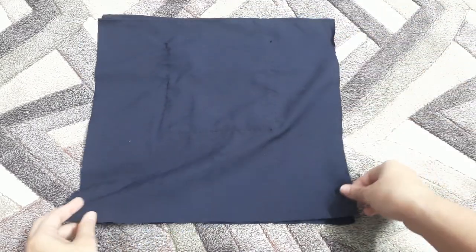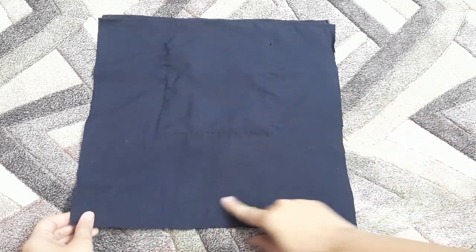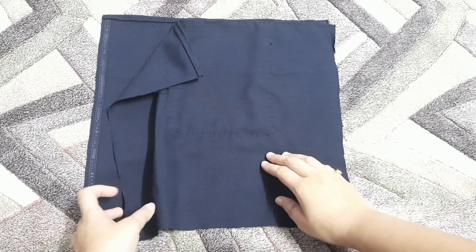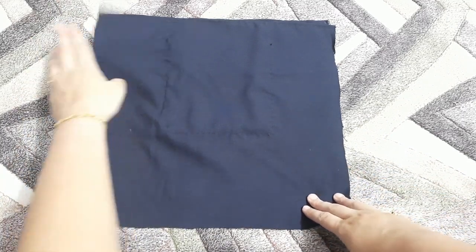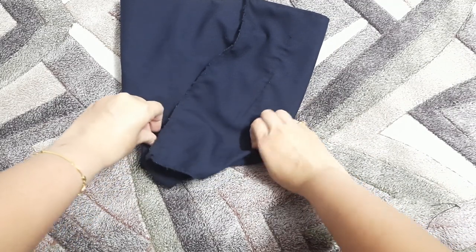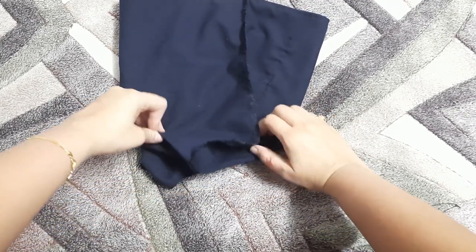For the lining, place both pieces with the right sides together facing each other and simply sew three sides of the bag. Here we have sewn the three sides — this is how it should look.